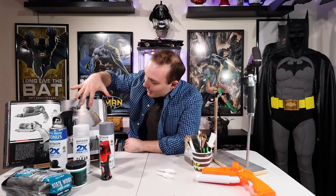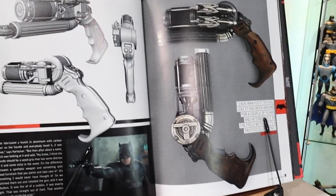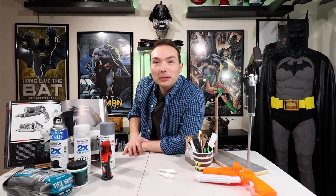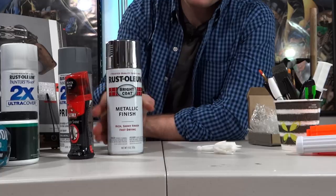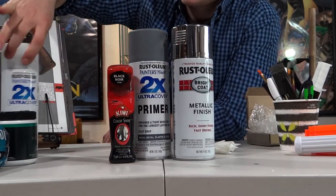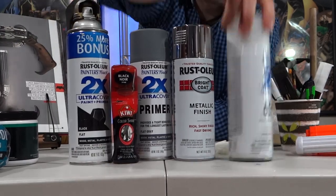So it kind of looks a little like this — it's a little grungy but it's still silver. Actually, I forgot — I'm going to paint it metallic silver. This is probably the most important part. So it's going to go metallic silver, then shoe polish, then a little bit of this and then that. So let's go outside and do some spray painting!